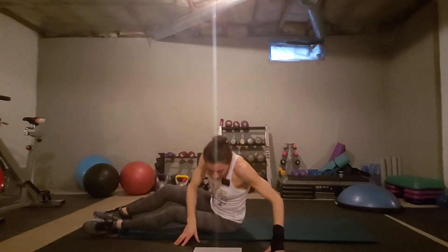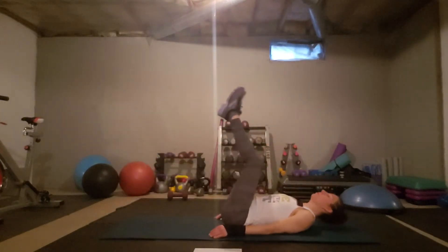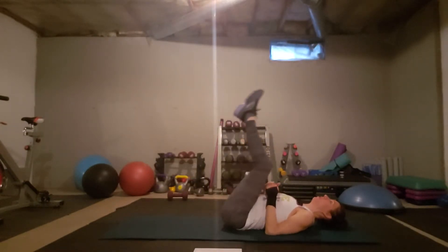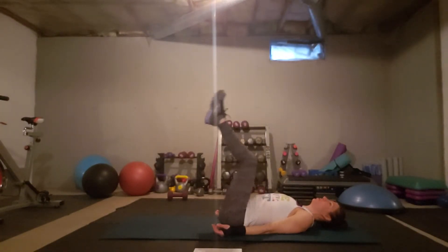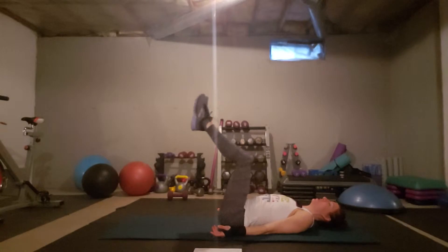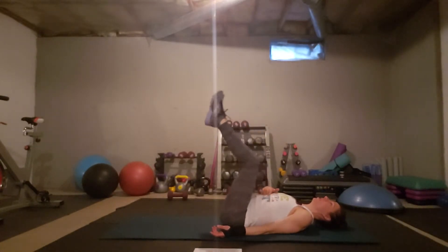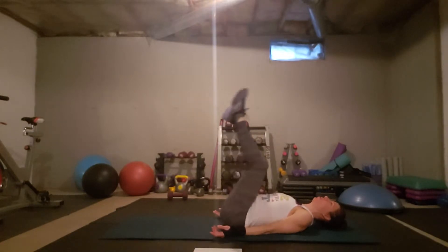Our next exercise is reverse crunches. You're going to lie back, lift your legs up, and pull your belly in to roll or lift the butt up. That contraction of your abdominals is what lifts your butt. Notice I'm not using momentum — I'm not swinging or trying to fling myself up. You're not supposed to lift very high; you want to completely engage the core. That is what lifts your butt. Don't forget to breathe.